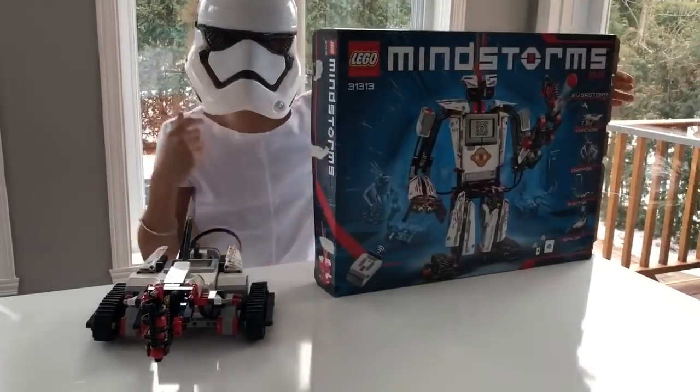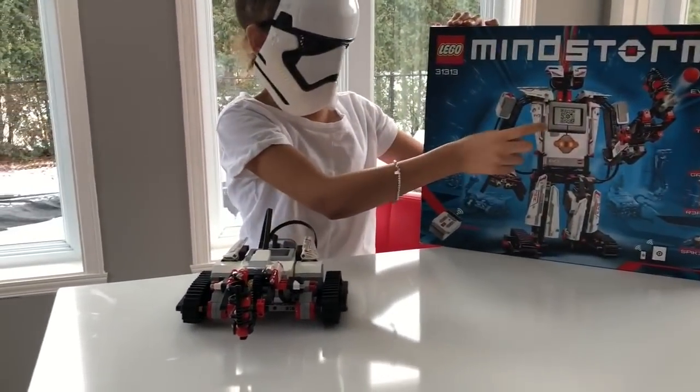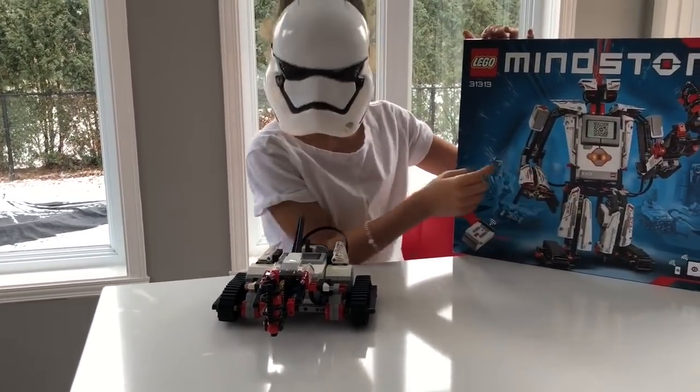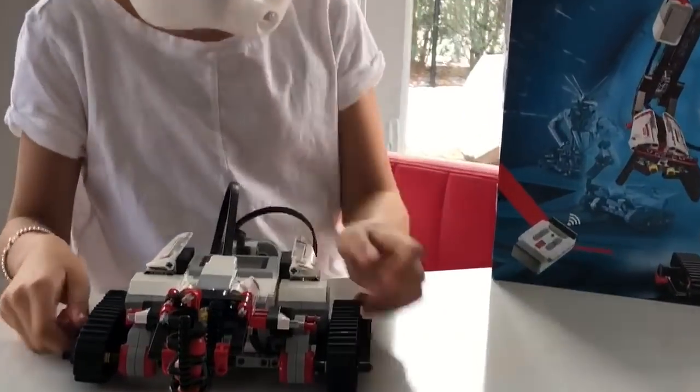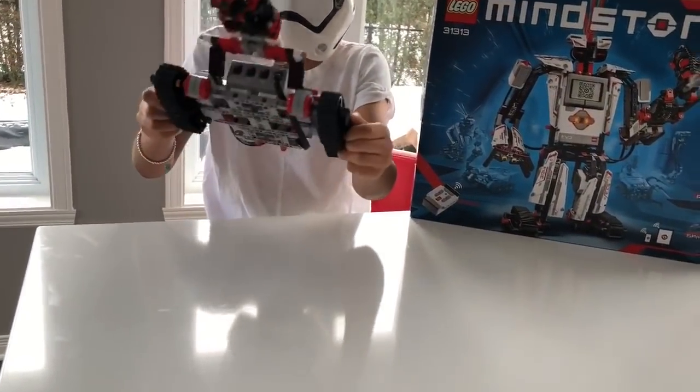In the front they show the hardest one you can make — it looks super fun but it's really hard. Let me know in the comments below if you want me to do that robot maybe in the next video. So I will share with you the pros and cons about the Mindstorms.